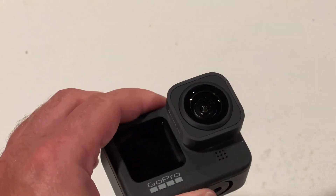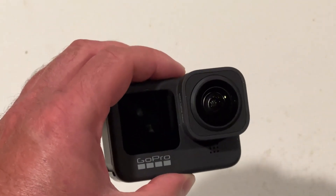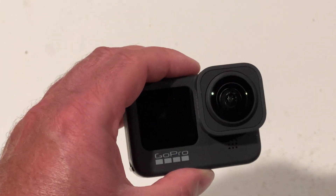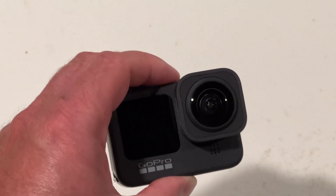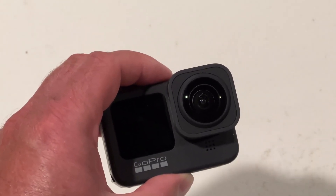And there you go, you see it right there. And now this gives me a wider angle of view, and it also keeps it level — it keeps the GoPro level, which is really, really nice. I really do like this accessory. It really gives me new opportunities to get perspectives that I normally wouldn't be able to get with the standard lens.